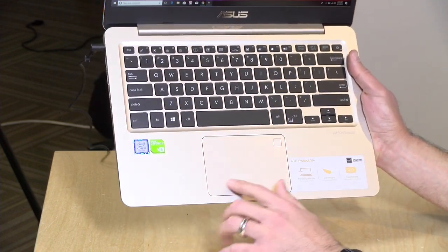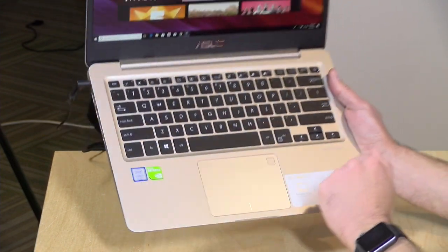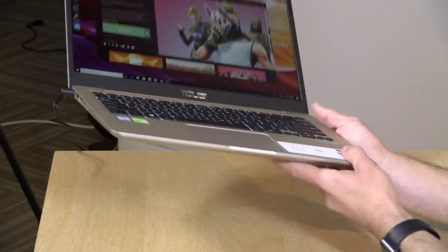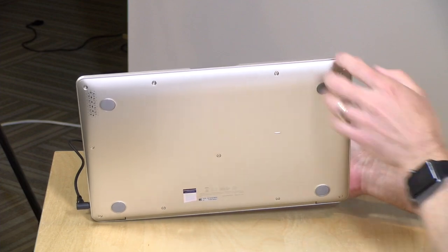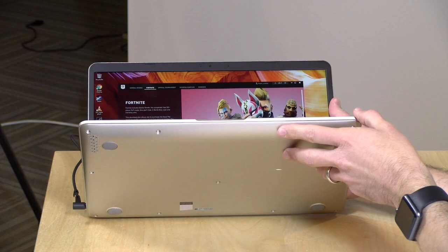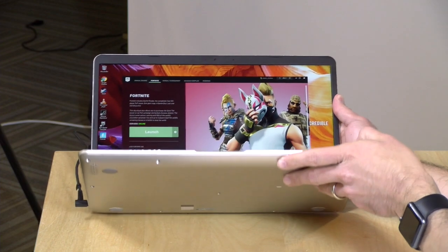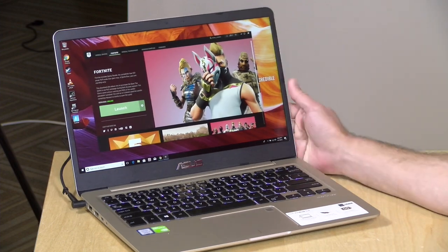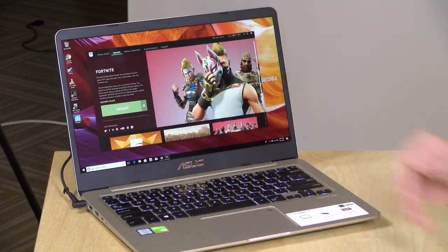The trackpad isn't bad — it is a clickpad. There's also a fingerprint reader embedded on it for Windows Hello. It's got stereo speakers at the bottom that are downward firing. Not bad, a little tinny, but good enough for conferencing. If you want better audio quality, you'll want to attach headphones either directly to the port on the side or via USB.